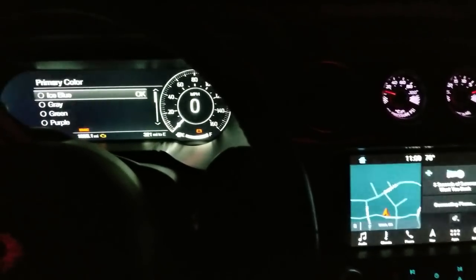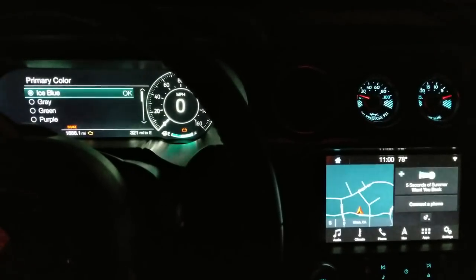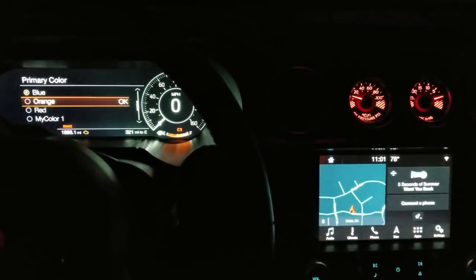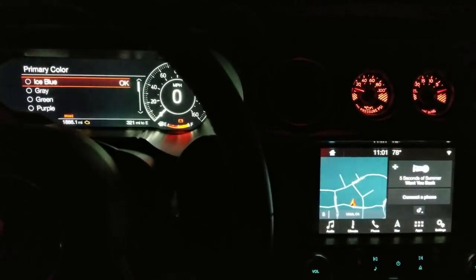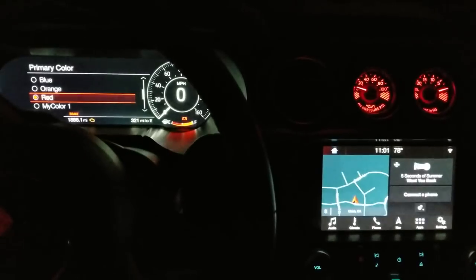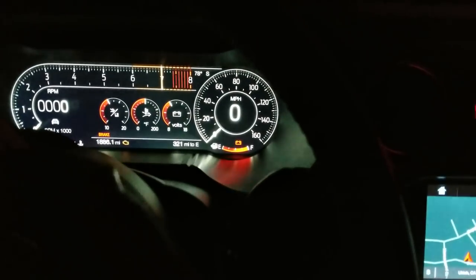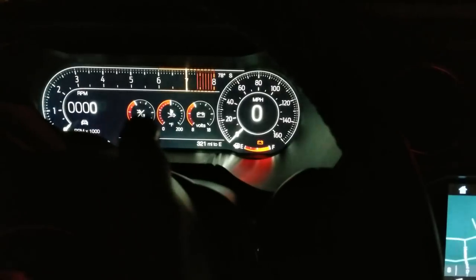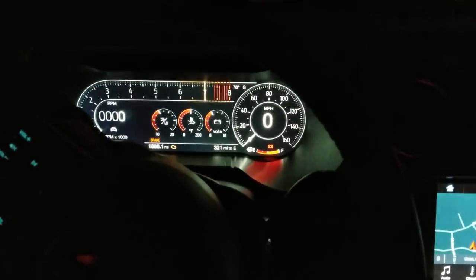The primary color changes the colors on the LCD screen and it changes the gauges. You can go icy blue, gray, green, purple, blue, orange, red, and then there are some customized presets — you get three presets or you can customize your own colors. I've done some white and some red ones. I'm going to go with red for my primary color because it's a Mustang. That way all the moving elements on the gauges — the gas gauge, the RPMs as they climb up the tach — will all be red.